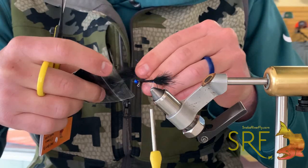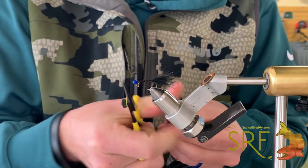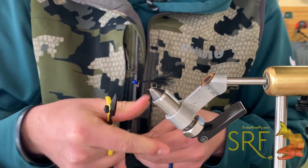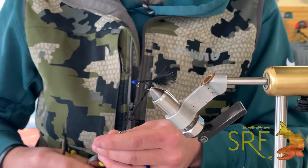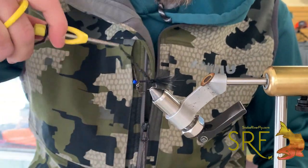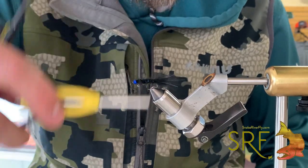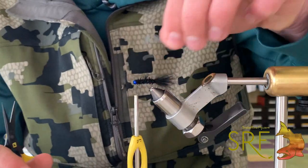Now with a little bit more of that zero gravity dub, we're going to noodle dub this on using that pinch and roll technique. The cool thing about noodle dubbing is you get a lot of that fuzzy, buggy look — like you would tying in a marabou feather and wrapping it up the shank — but this just takes all the work out of that. We're going to start wrapping this up, filling in our body, getting a little fatter as we get up towards the front end to fill in around the pin, right up behind the bead.